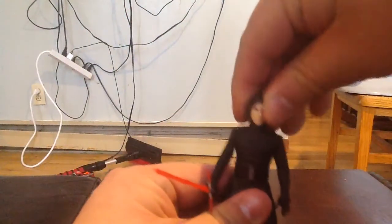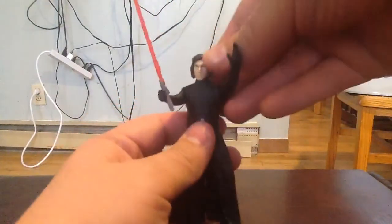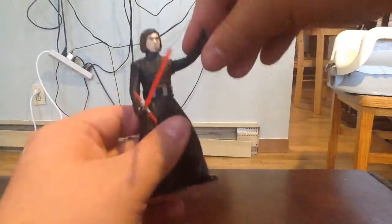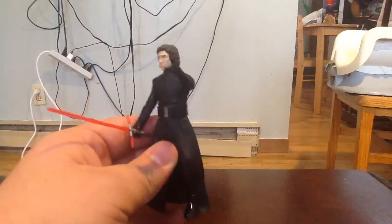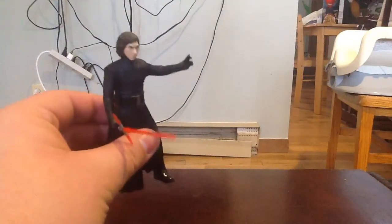It's basic five points of articulation. His head does turn, his arms go up, and both legs go up as well. I think I'm going to pose him just like this — 'The map. You've seen it. And now you'll give it to me.'